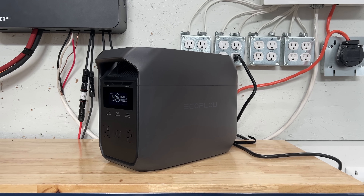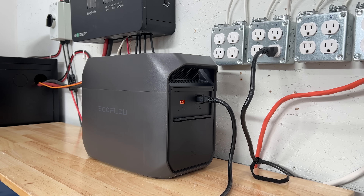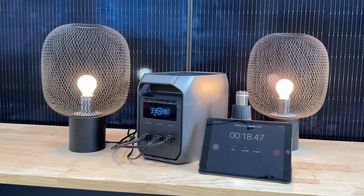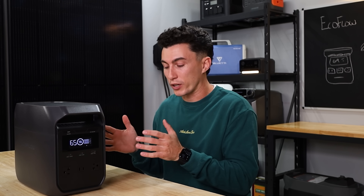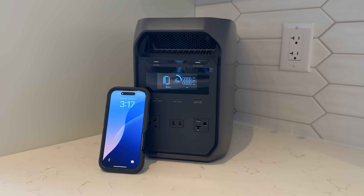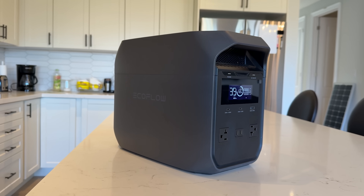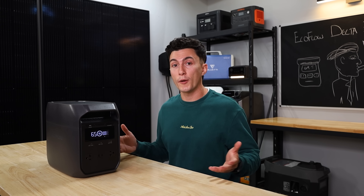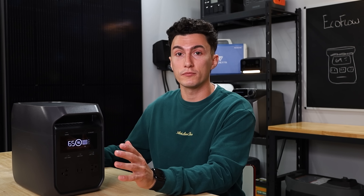We also really liked that the testing on this was pretty good. It charged from zero to full in about 55 minutes and it was 83% efficient, which is basically an A. It means when you're running loads of stuff, it's not wasting a ton of power just converting it from DC to AC. The idle consumption was only about 17 watts per hour, so if you have the inverter on but you're not using it — like a sump pump plugged in that turns on and off every once in a while — it's only going to use 17 watts every hour just idling. So it lasts about two and a half days just on and running.